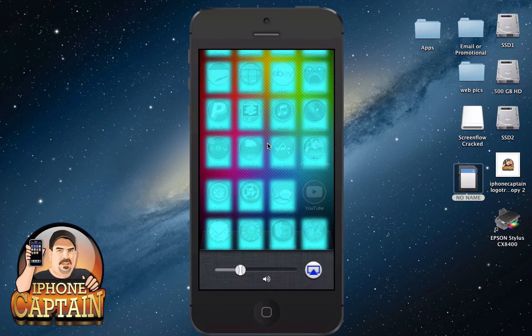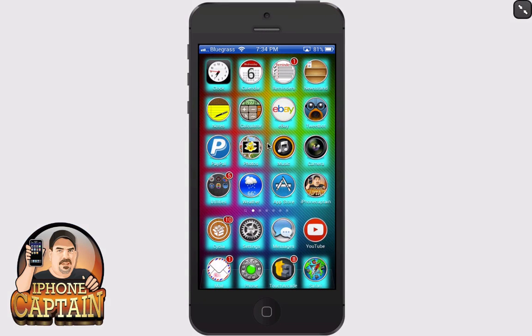Hey YouTube, it's Mitch at iPhoneCaptain. Today we're going to be looking at five new Cydia tweaks. So let's go ahead and get started.